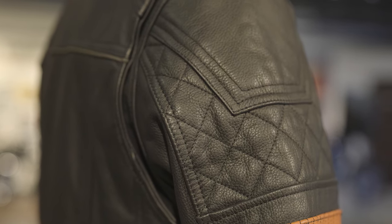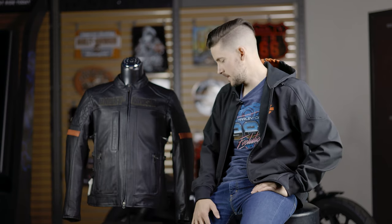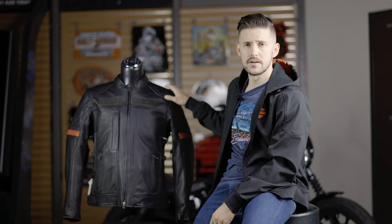Another component of safety is going to be armor. This jacket does have armor pockets in the elbow, the shoulder, and the back, which is awesome — but unfortunately it doesn't come with any of those pockets filled with armor from Harley-Davidson, meaning you have to buy armor separately. It's not the end of the world, but at this price point I would have liked to have seen at least the elbows and shoulders included. Back protectors are pretty rare to be included and I can't really fault Harley for that, but elbow and shoulder protectors I would expect.